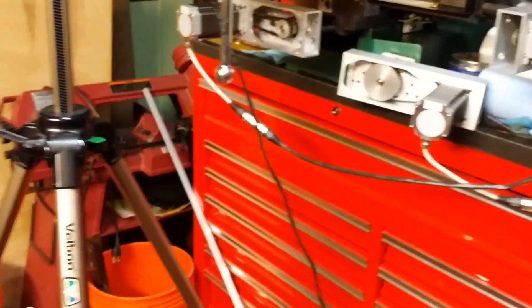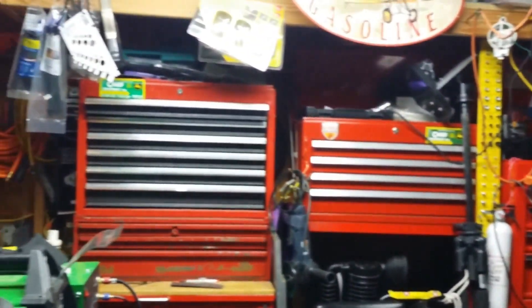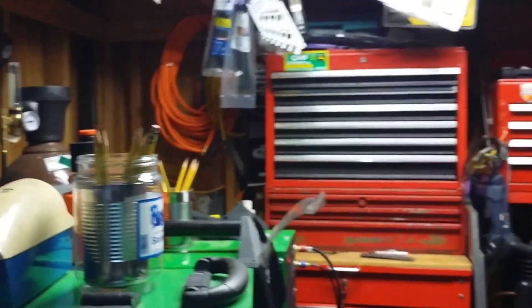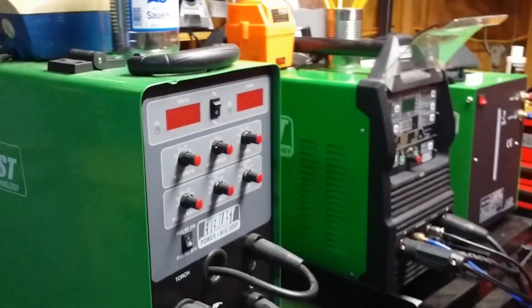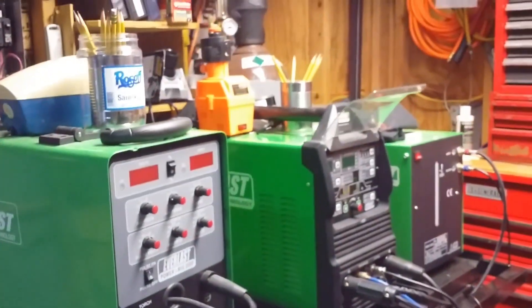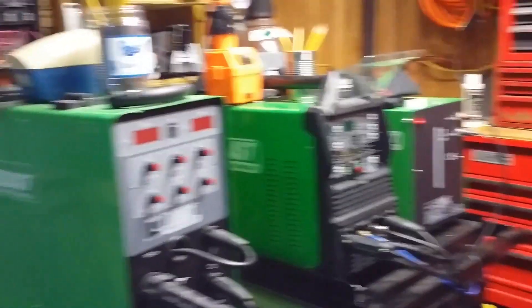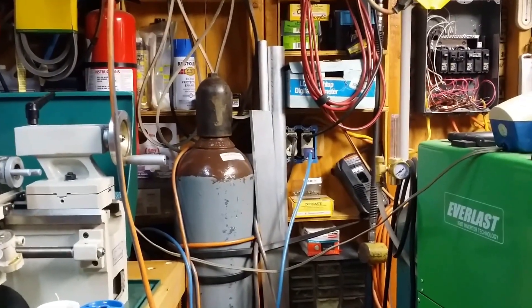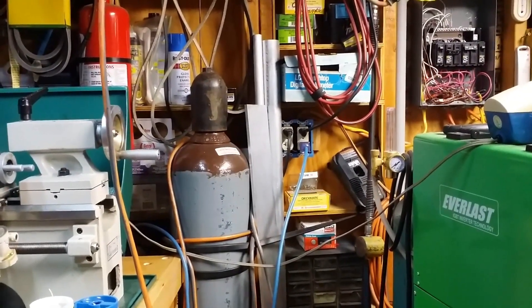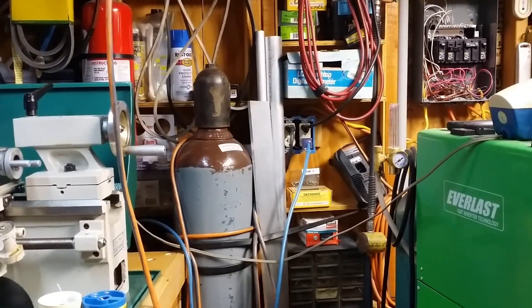This is my shop. It's small but I've got everything I need in it. I've got all my welding equipment over here — MIG, stick, TIG, air-cooled, water-cooled TIG. I've got everything. Pastor Kerry, thank you for watching. If you like what you see, subscribe. Thank you.